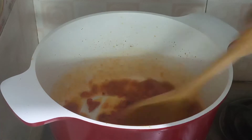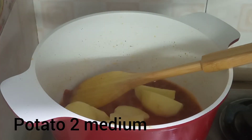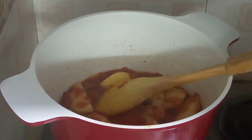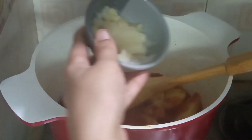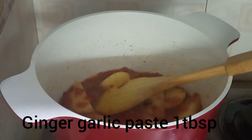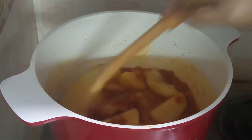Mix it. Now we need two medium potatoes — fry these potatoes. And now we need ginger garlic paste, one tablespoon. Add the ginger garlic paste and fry it.